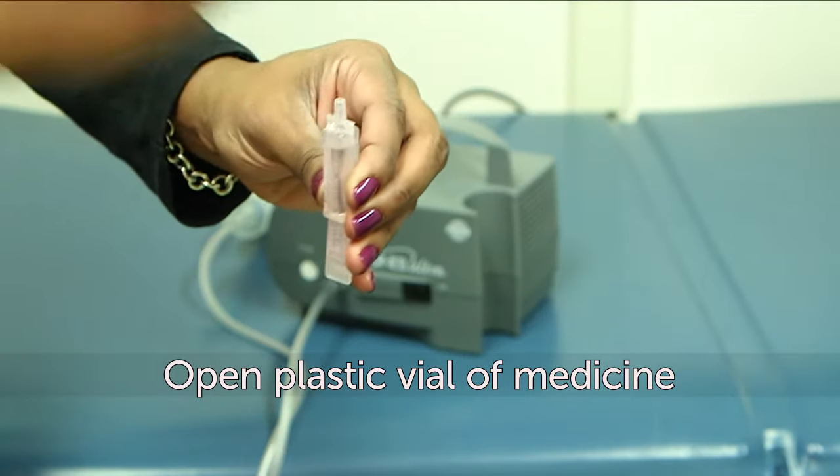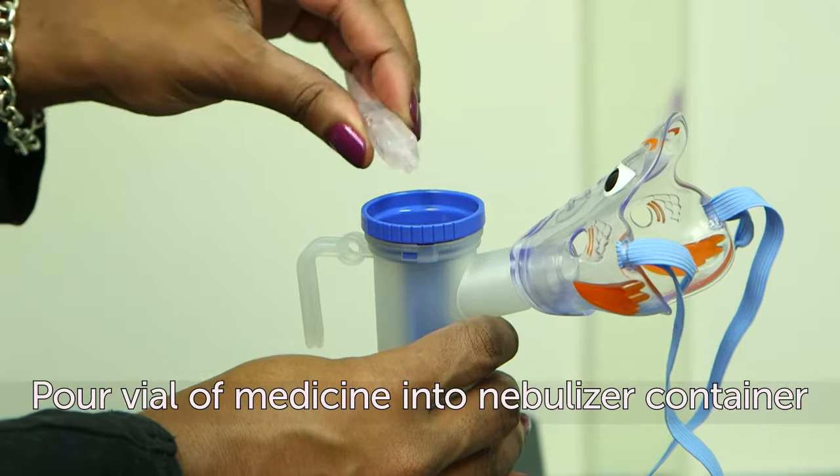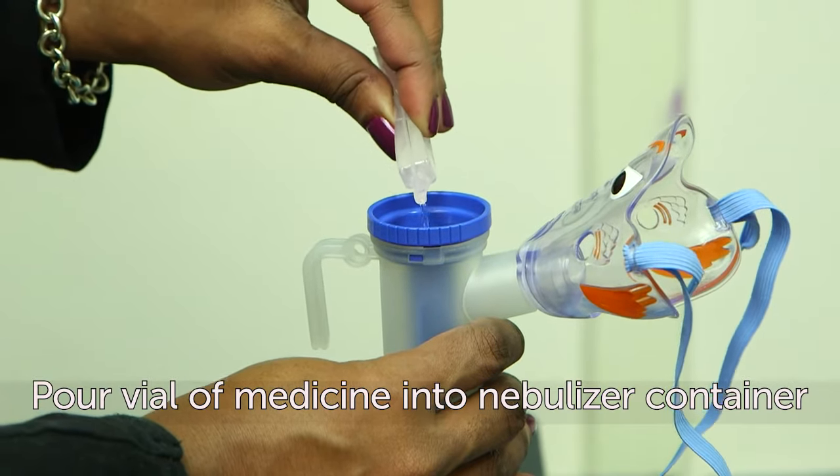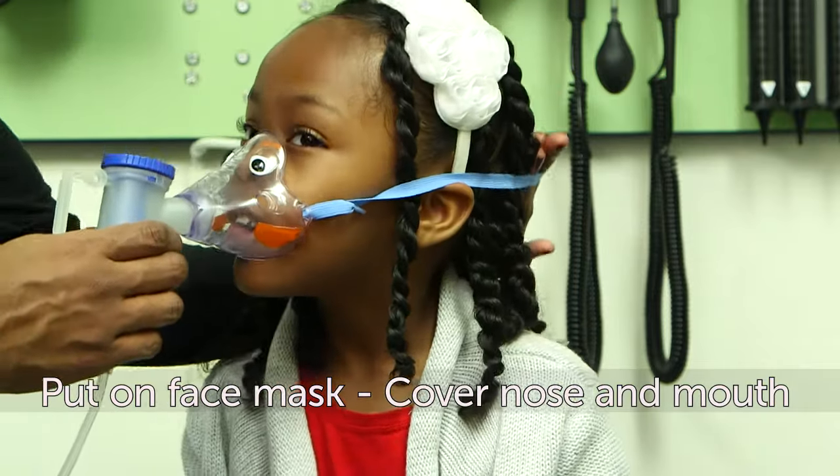Next, open the plastic vial of medicine and pour it into the nebulizer container. Now, put on the face mask so it covers the nose and mouth.